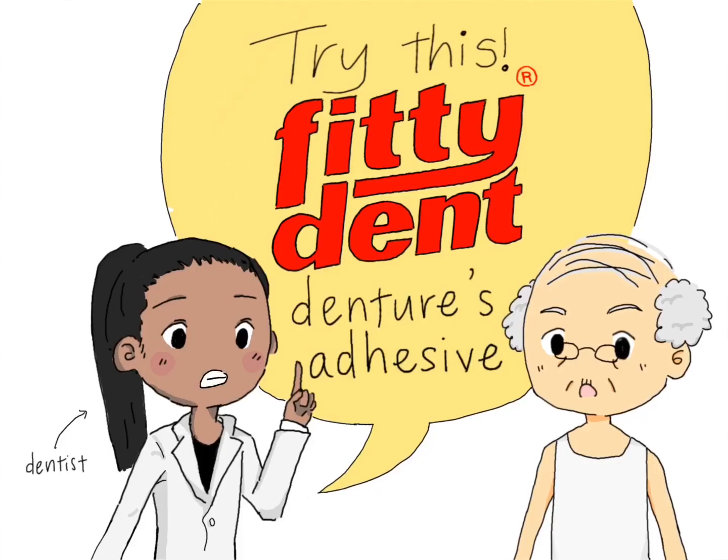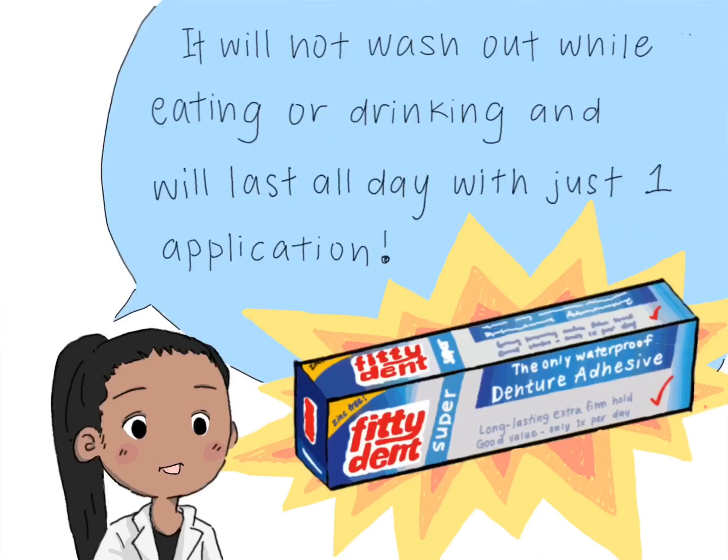Try this! Fittident Dentures Adhesive! It will not wash out while eating or drinking, and will last all day with just one application!